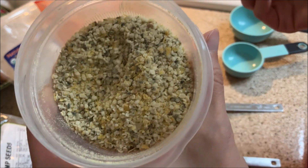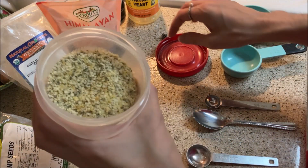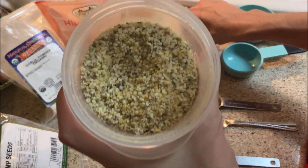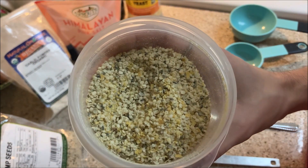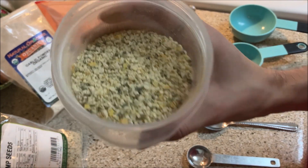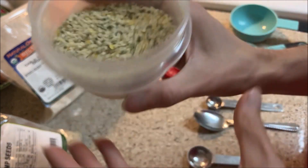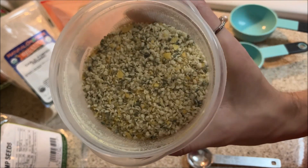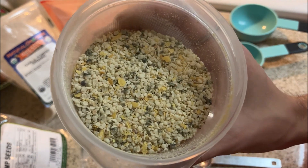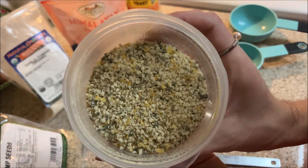Oh my goodness, holy crap, that is so good! Hemp seed parmesan — I can definitely taste some parmesan in there. Wow! I would personally use a little less salt since I'm not a salty fan, but this would be delicious on a fresh salad. Holy cow, that's good — try that out, people!